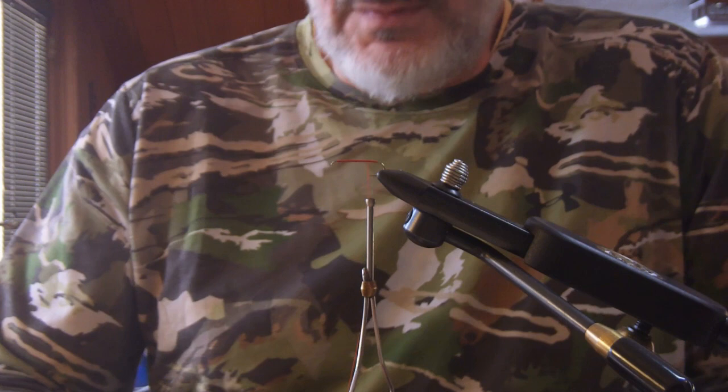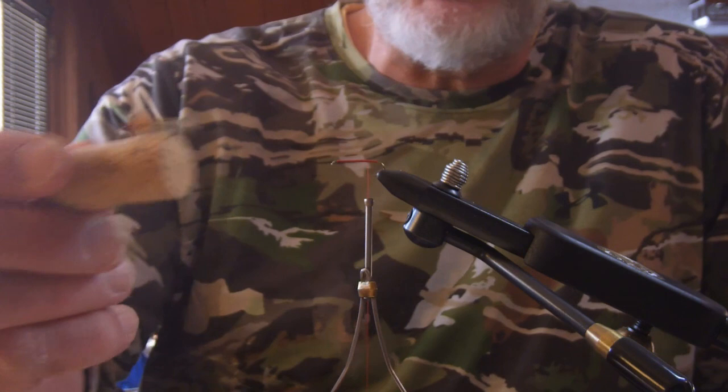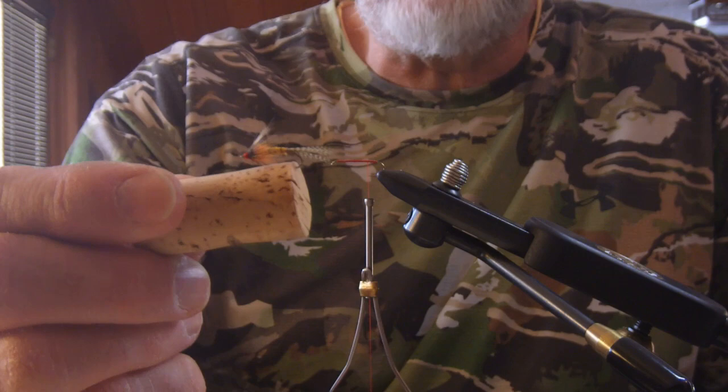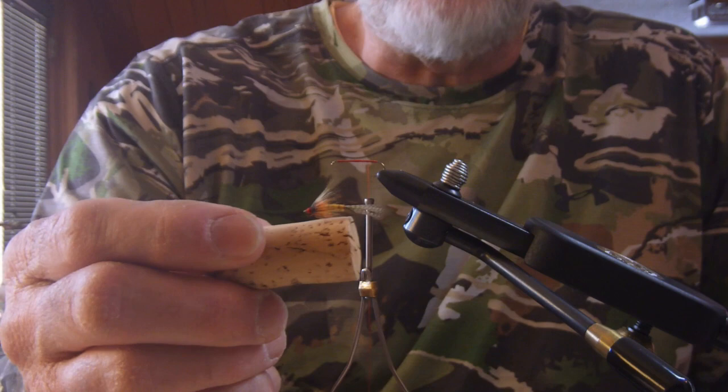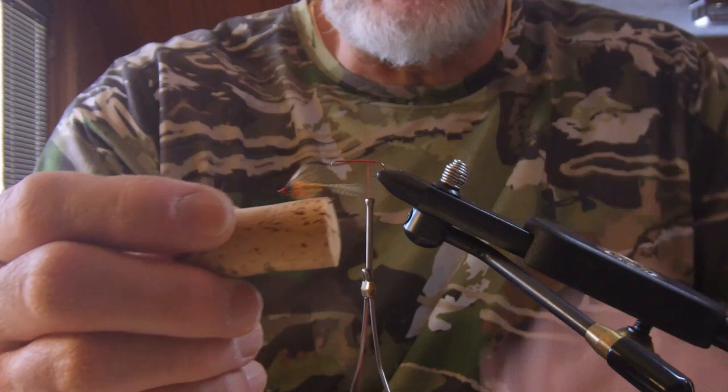Okay folks, I'm here to demonstrate a fly that Nick Nicholas created. It's a March Brown Emerger. Hopefully you can see that okay. That's a really productive fly for Pine Creek, Slate Run, Cedar Run, and other nearby streams. It's one that you may not see too many videos of on YouTube, so we thought we would do this as part of the Slate Run e-newsletter. This is what we're tying today — you can see the finished product.